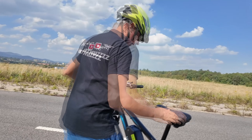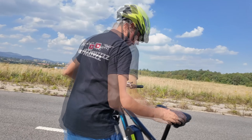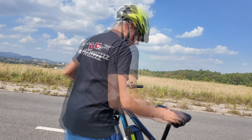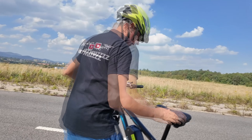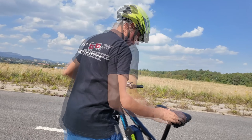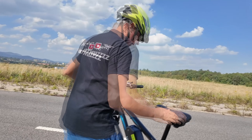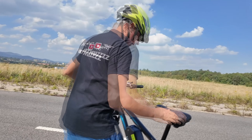Fajną rzeczą jest regulowany mostek kierownicy – mogę sobie podnieść albo obniżyć kierownicę w granicach 50 stopni, odkręcając śrubki. Dzięki temu mam wyższą pozycję za kierownicą – naprawdę bardzo fajna rzecz.